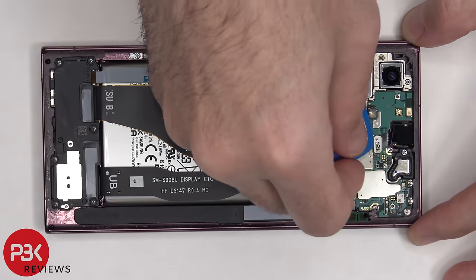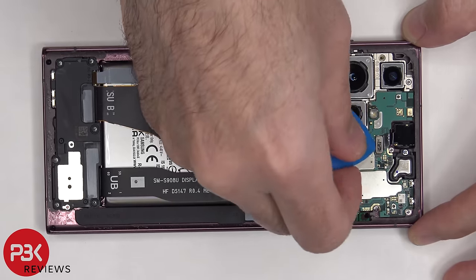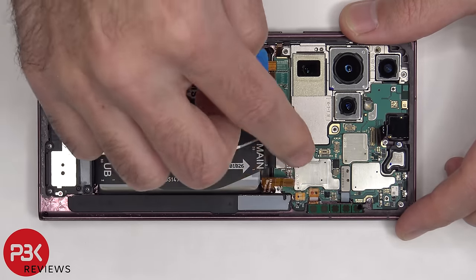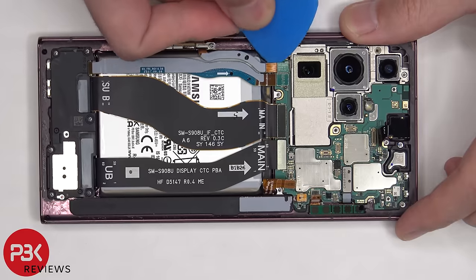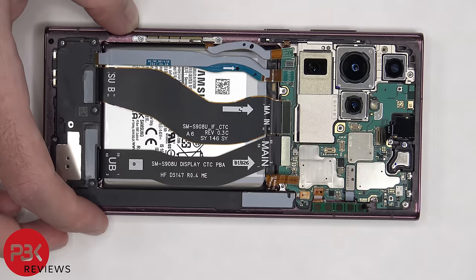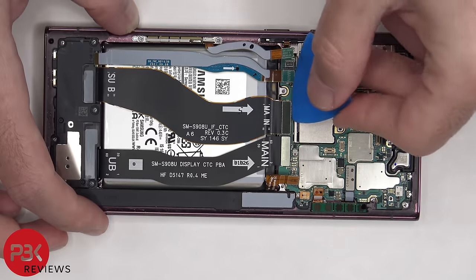The front facing camera cable can be disconnected but is glued in place to the frame. These two are the 5G millimeter wave antenna cables. The cable for the S Pen, and the two flex cables connecting the top components to the bottom ones of the phone.